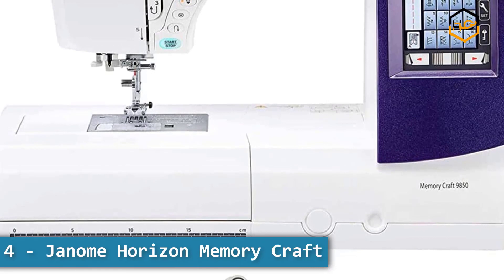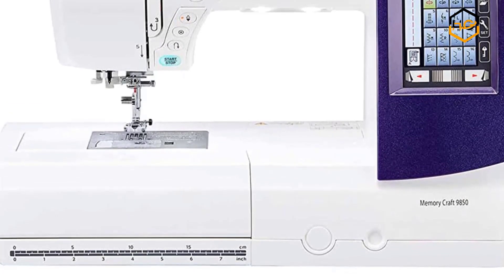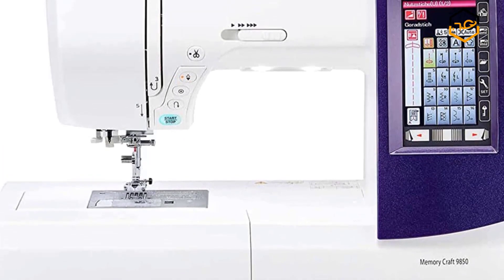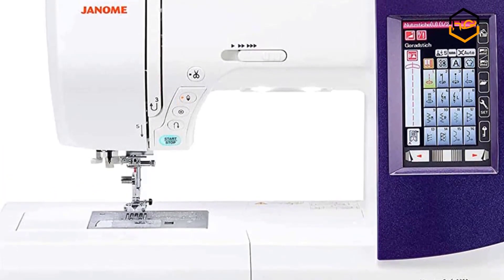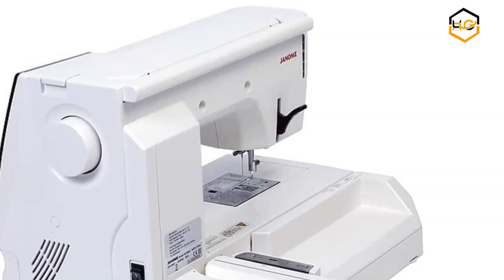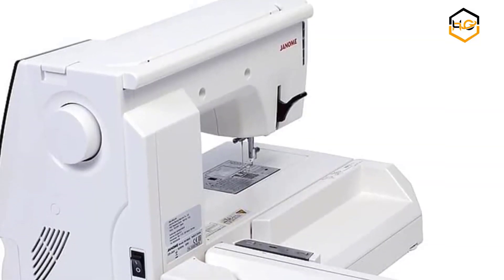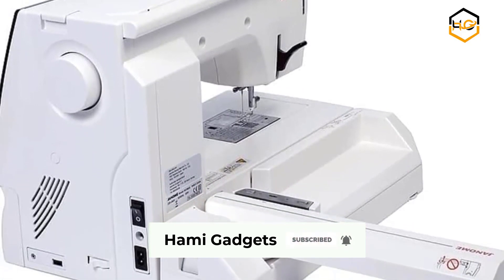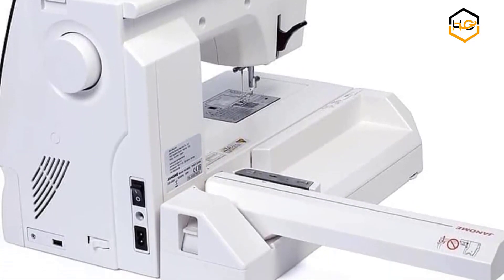At number 4 we have the Janome Horizon Memory Craft 9850 machine. Sewing features include 200 built-in stitches, 6 one-step buttonholes, automatic thread tension, built-in needle threader, memorized needle up/down, one-step needle plate conversion, 7-piece feed dog, free arm, drop feed, and an LCD full-color touch screen.